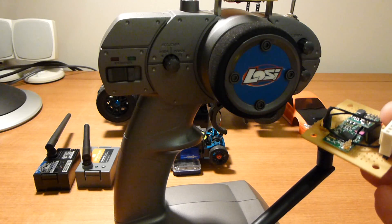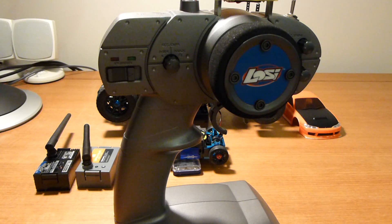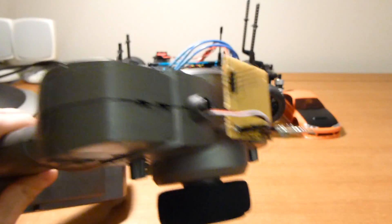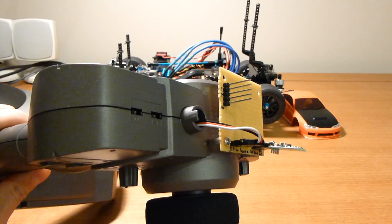Unfortunately I couldn't get this working, but I did get the completely pointless backwards mod done. So what I've done here is to modify the stock radio to accept modules.